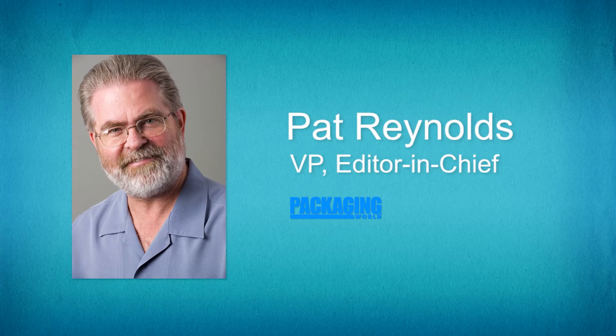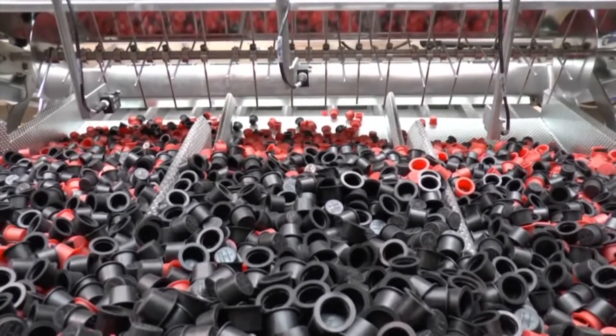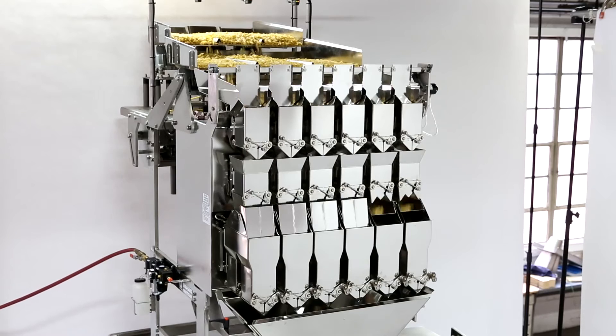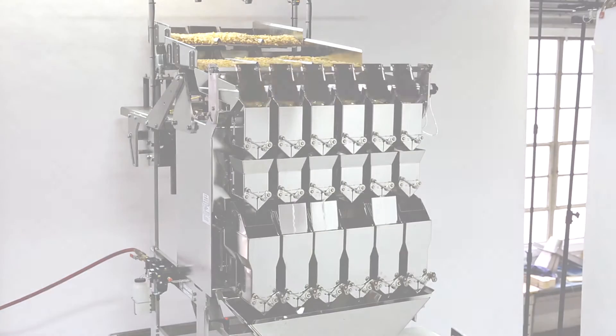Briefly tell us how the Triangle combination weighers operate. The in-feed is an integral part of the solution. Triangle scales offer three different feeding methods depending on the type of product being weighed: vibratory trays, hopper, or a belt-fed system for fresh products. Our most common feed system comes with a three-tiered multiple vibratory tray feed system.